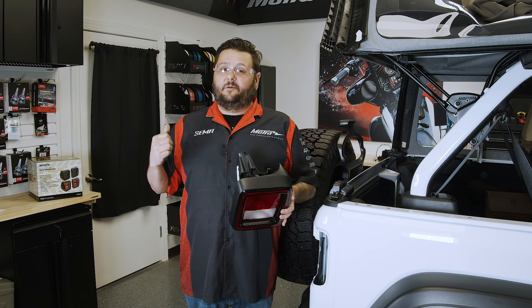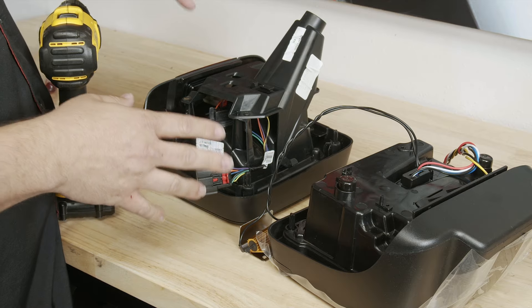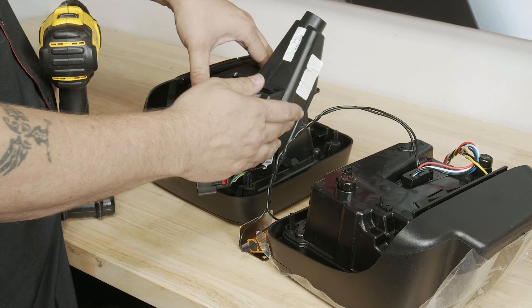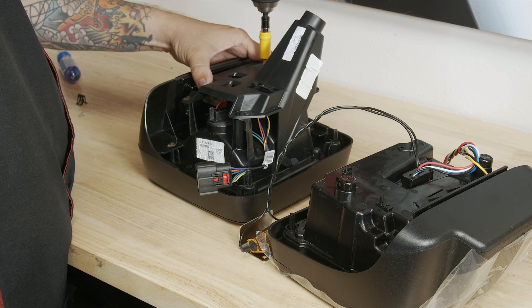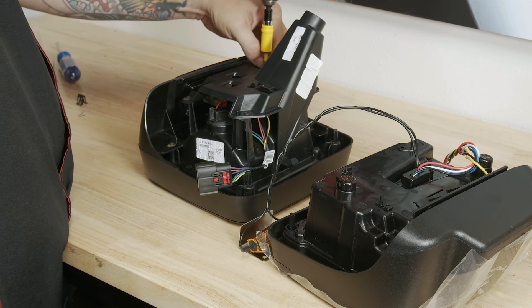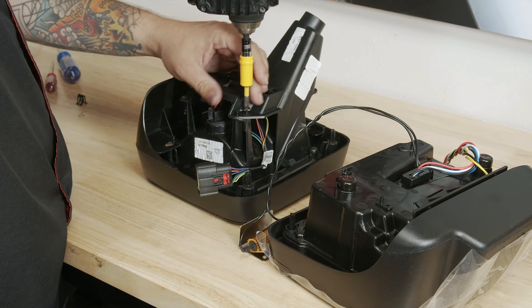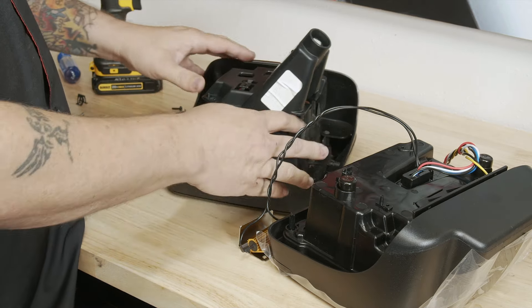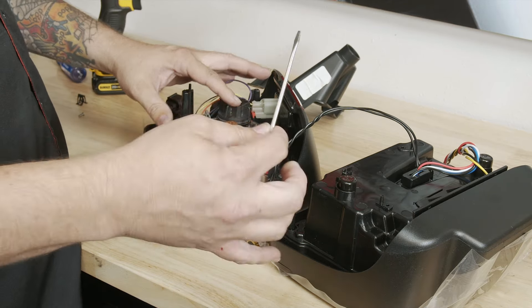Now that we have our light out, we're going to go over to the bench so we can swap out some parts to our new tail light. To get started, we're going to be removing this housing off the tail light — all that requires is a number two Phillips. We do recommend using a power drill on its lowest setting.